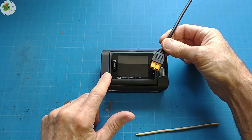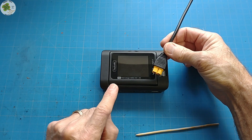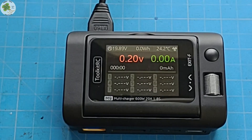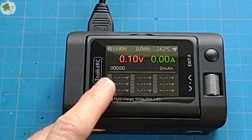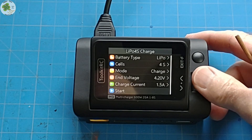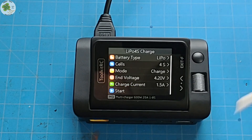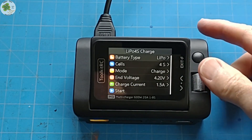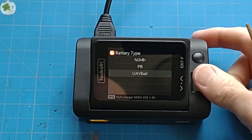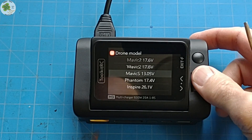When you first power up your M9 charger you'll see your boot logo for about two seconds, and at the same time your startup audio file will play. Then your main interface screen will be displayed — this is basically your home screen. Here's where you'll use your scroll wheel to select your battery types, and this Toolkit-RC M9 charger supports nine different types of batteries and also has four different types of DJI drone batteries.